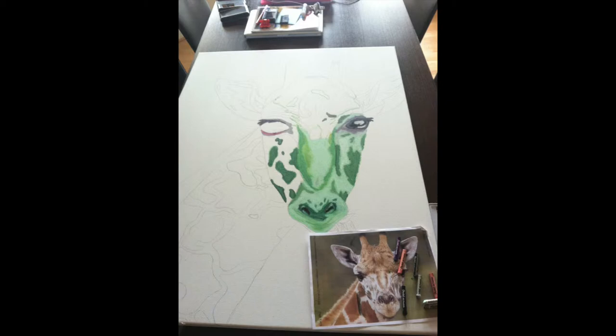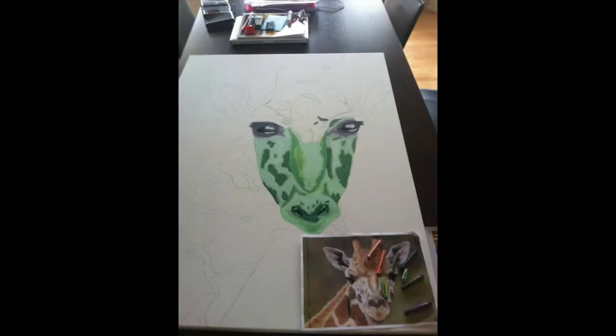I've now begun the stage for color. The reason why it's green is because I'm colorblind — many of you may not know that, but yes, I'm colorblind and I can't see certain colors. The reason I chose these colors is because of my reference photo; it's just what it looked like to me.